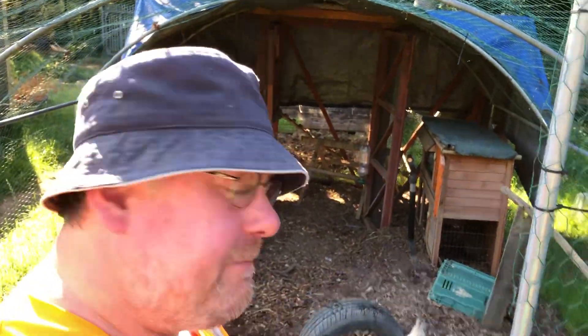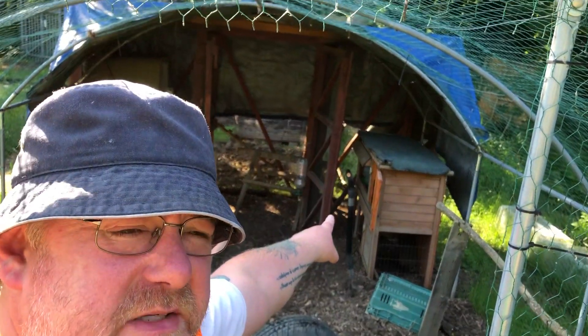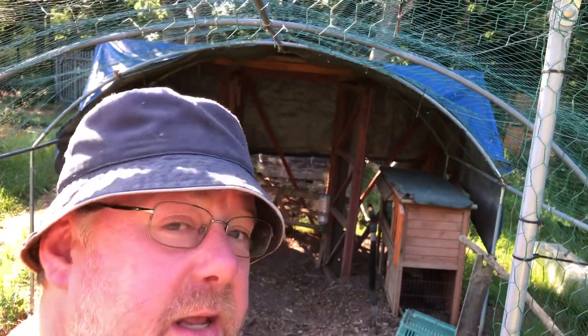Hello everybody, welcome to Mark's Remarks. As you can see, we're on the allotment again. We've got two chickens, and the new mother is in the little shelter that I installed yesterday. Let's go take a closer look.